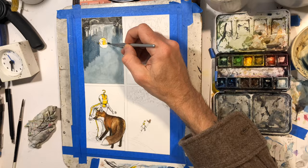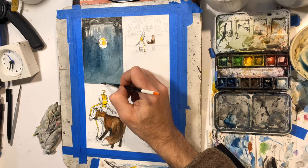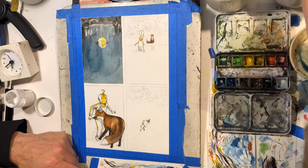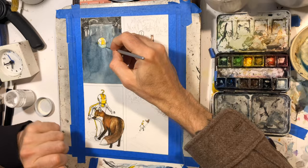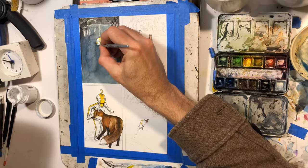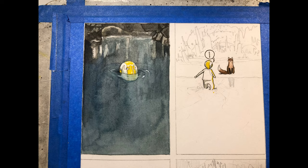I did maybe like three or four layers of blue mixed with India ink — Dr. Ph. Martins black star ink. I wouldn't necessarily advise using that technique. It's probably better to use just black watercolor mixed with blue, or just use the color you want. But sometimes it's just easier for me to do it that way. I wouldn't recommend it, but it's just the weird method that I have.